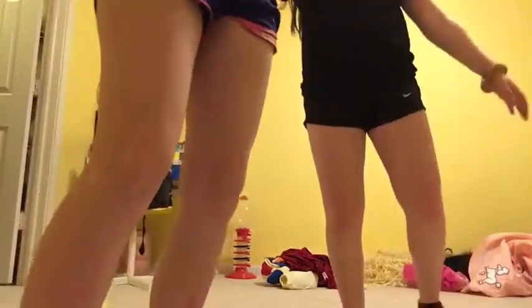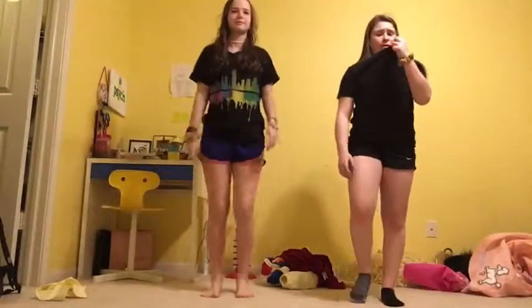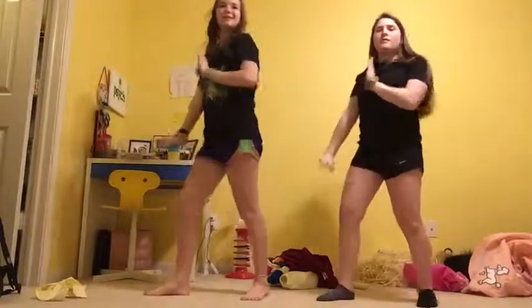Okay guys, so this is like our fourth or fifth time doing the dance — it's her fifth. Fifth time. I have to breathe. This is all that much. It is. It's fine, I don't know.